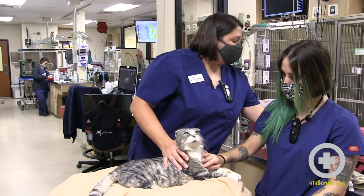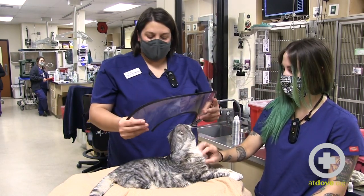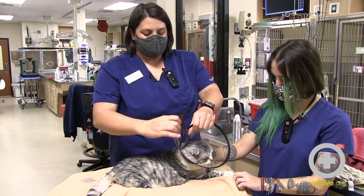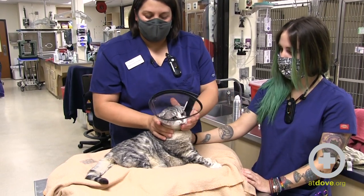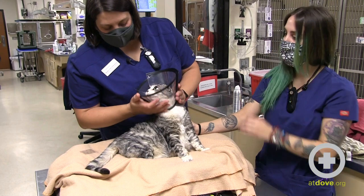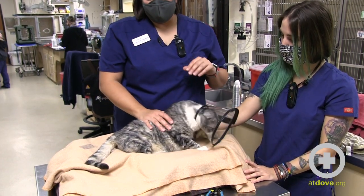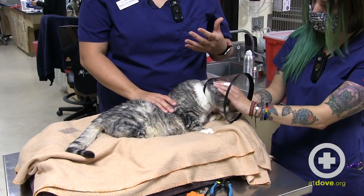One thing we can do — and I'm just going to use this as a demo — is put an e-collar on them. The e-collar provides a barrier to keep us safe when we're handling them. Vivian doesn't love it, but you can see that it keeps her from being able to reach us. They have pretty abnormal dentition in their teeth, but they definitely can bite you and they may try.